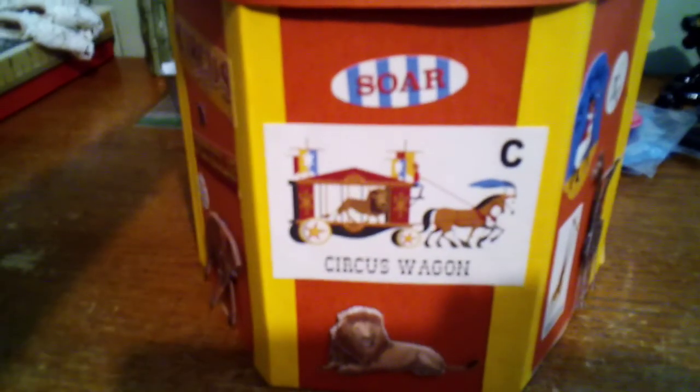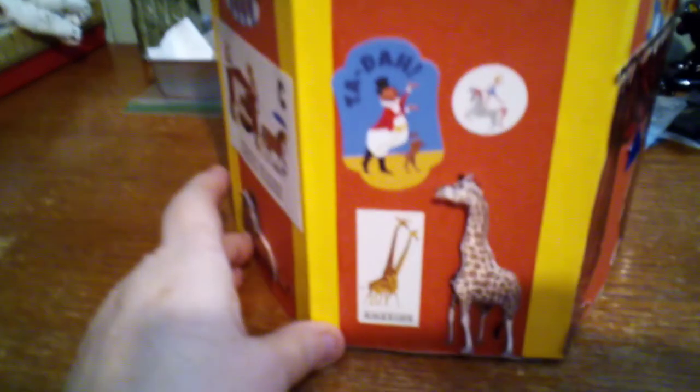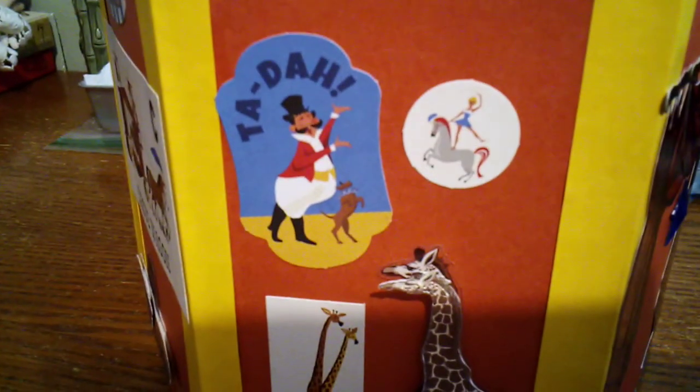Then here it says 'Soar' and we have him right here in the cage — they're all three-dimensional. And then this one, the last one, has the giraffe and the little lady on the horse. There's the giraffes, and then back to the front. I just like this one so much better — it just turned out so much better. The inside top's yellow but I've got the panels on the inside. I already got circus stuff in there — circus layout stuff. I just had to remake that; I didn't like the first one.